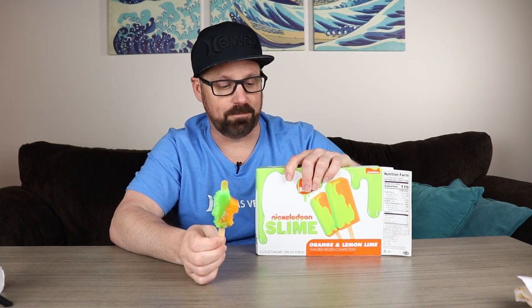Not overly tart. It's good. So if you like ice cream bars, head out to Walmart — I got them at Walmart. I don't know if they're in other stores too. I honestly don't even know what the price was, I just grabbed them. I'm guessing like $3.50 for these.